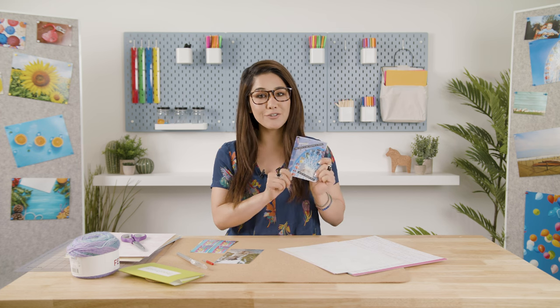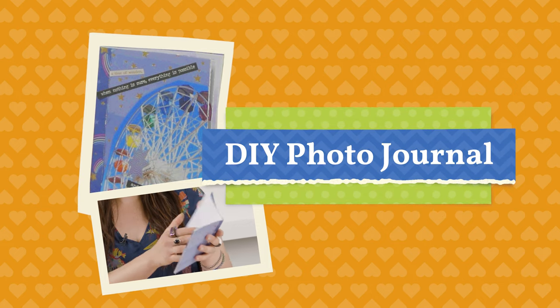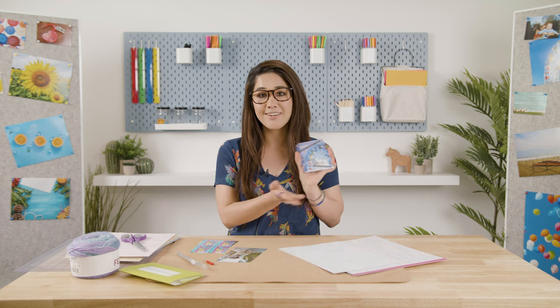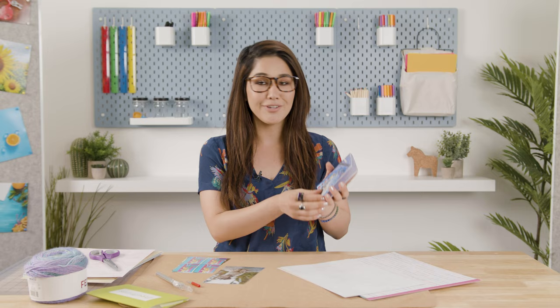Today we are going to be making a photo journal which looks something like this. This craft is super easy and quick to make if you just have additional stock paper laying around. All we need is stock paper, yarn, and your photos — so let's get started.